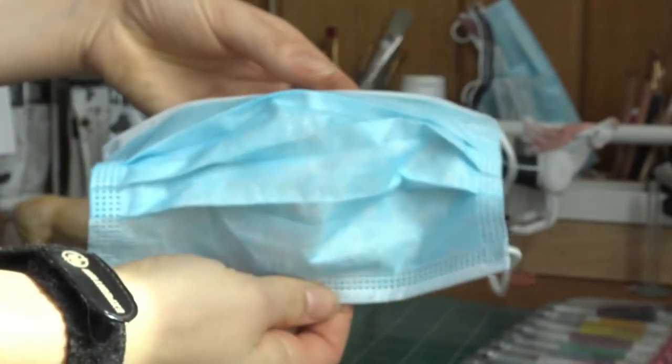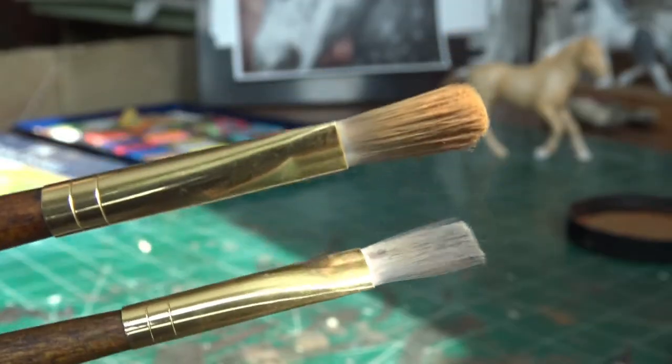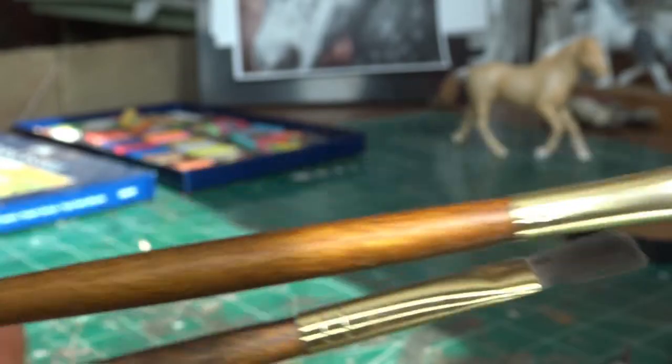I always wear a dust mask or a surgeon's mask while using pastels to prevent breathing in the dust. I find that you can use most brushes with pastels, but always make sure to use different brushes for the lighter and darker colors.